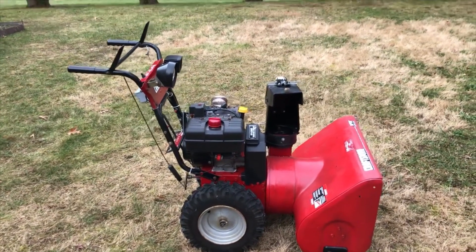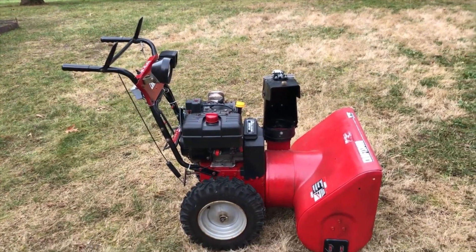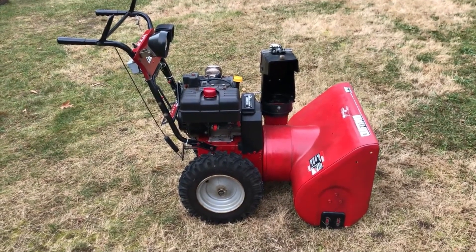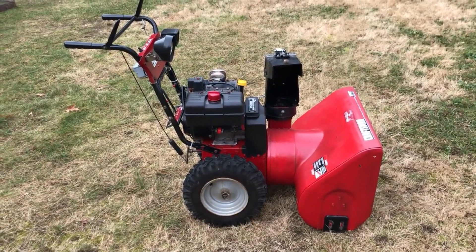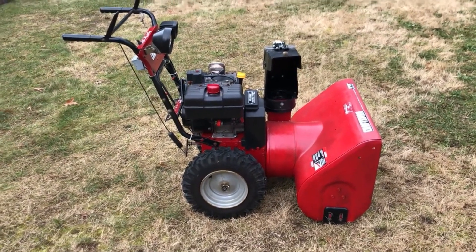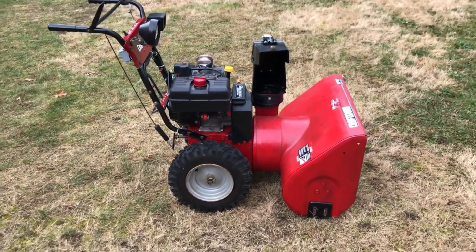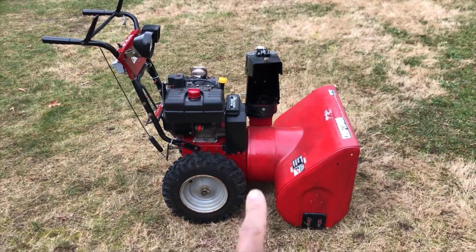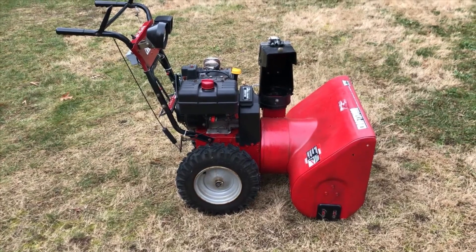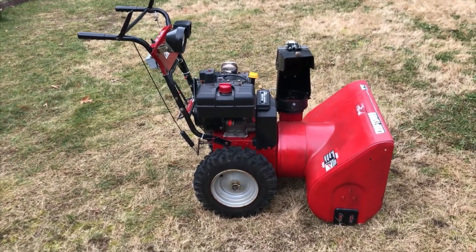Hello YouTube. Today I wanted to show you my personal snow thrower. The main purpose of this video is to show you how I motorized the chute actuation system, but while I'm at it I'm going to show you around the rest of what I did. A little bit of history: I got this machine for free by the side of the road — someone had thrown it away because the shear pins that hold the impeller had both broken off. Two dollars fifty cents and maybe an hour of my time later, I had a working snow thrower, and this is probably the best snow thrower I've ever owned.